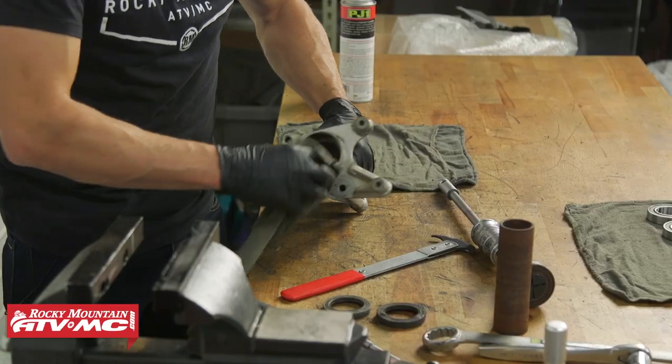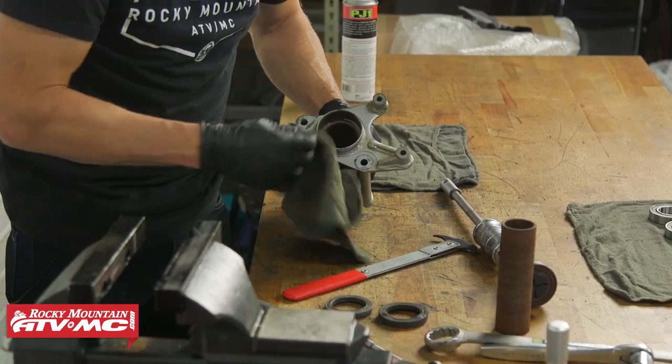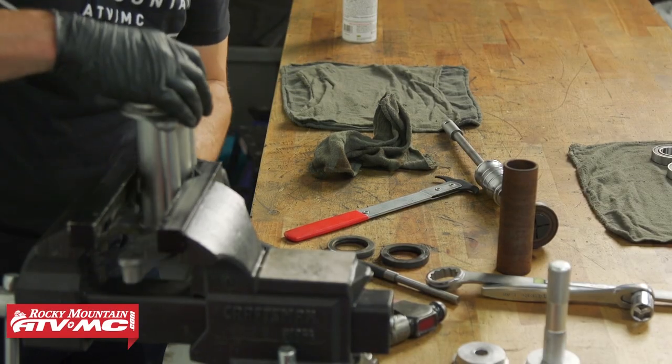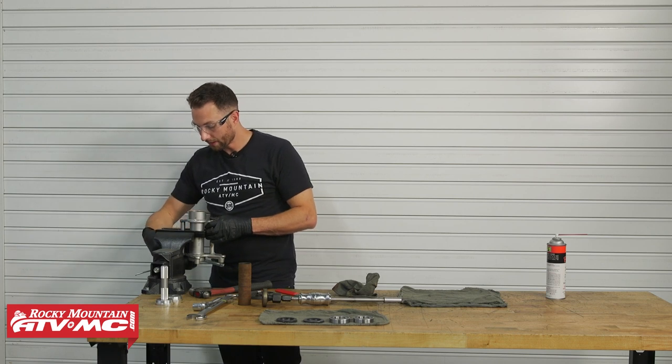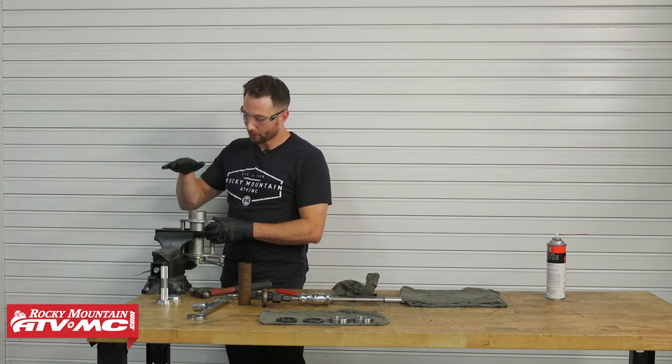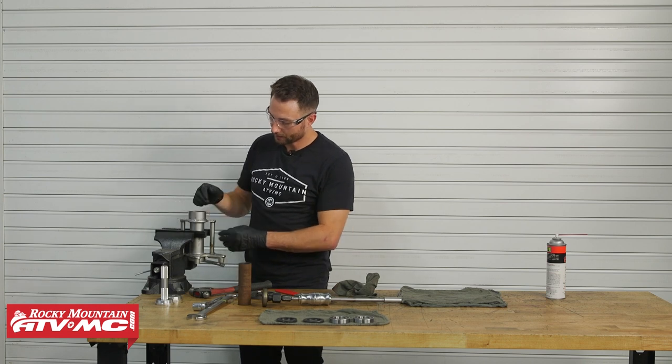Remove the hub from the vise, wipe it down and clean it up, then put it back in the vise. As you reposition it, have the hub supported slightly by the vise so it doesn't move up and down and scratch the paint while we're driving the new bearings in.